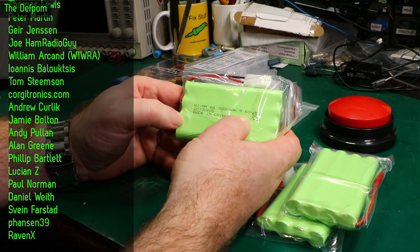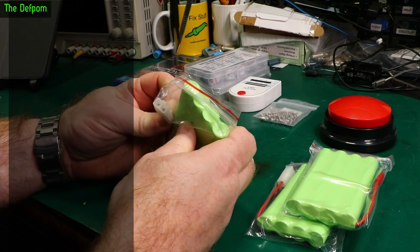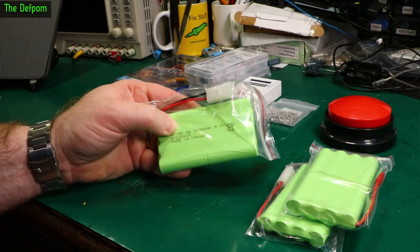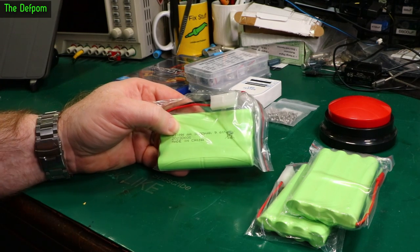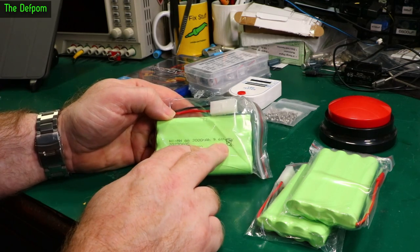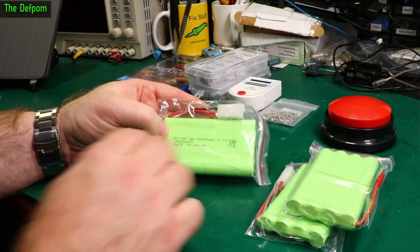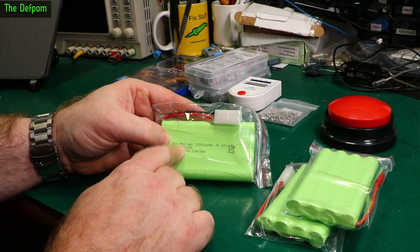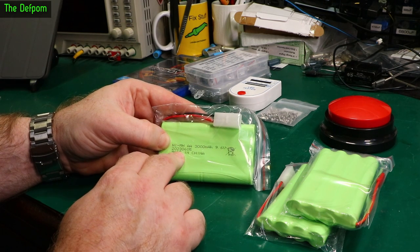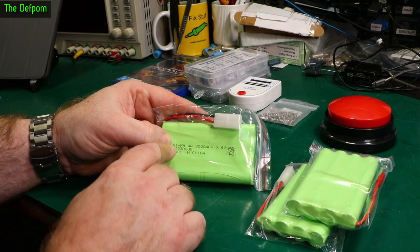These are 9.6 volt, 3 amp hour nickel metal hydride battery packs meant for radio control use — cars and stuff like that. But I've got an alternative use: battery packs for test equipment. Some test equipment I get needs a 6 volt or 9 volt battery pack. I've already got some 6 volt ones, and I was waiting for some 9 volt ones for certain equipment here. I've gone with nickel metal hydride rather than NiCAD because NiMH lasts a little longer and holds a charge well. Power tools I've had with NiMH batteries have lasted far better than NiCAD tools.